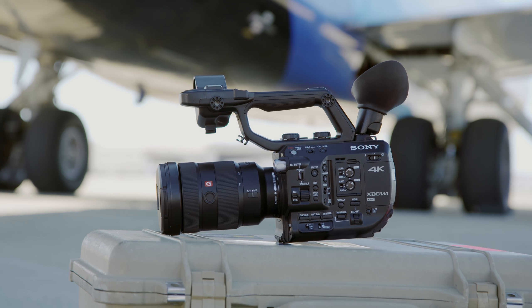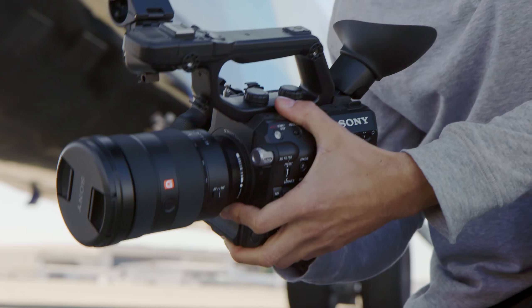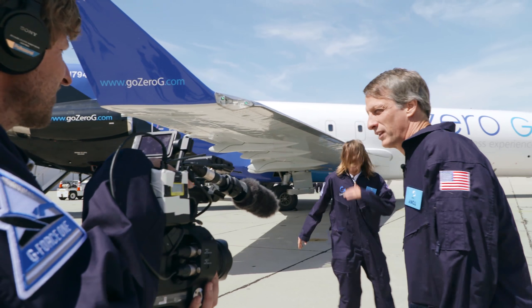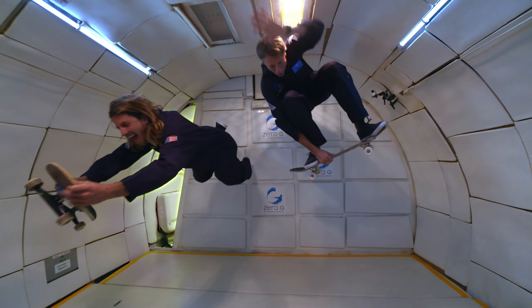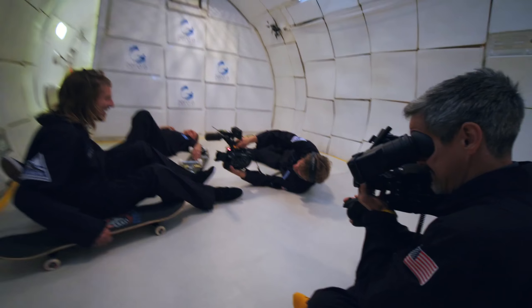We also have the FS5 — it's really just a great run-and-gun camera, both small and lightweight, great for handheld. And our A camera for the shoot is going to be the FS7 with a 10 millimeter lens. The FS7 that we shoot a lot with was perfect for the shoot. The best part of it was shooting 60 frames a second in 4K. We often shoot 4K even for HD edits, and with this shoot it was more important than ever.